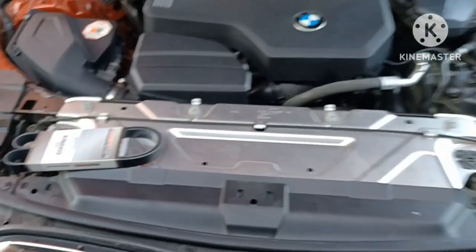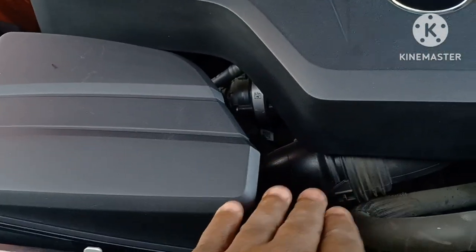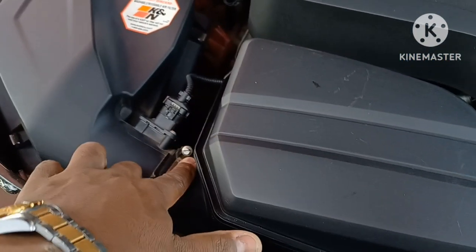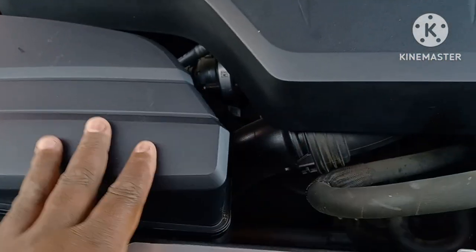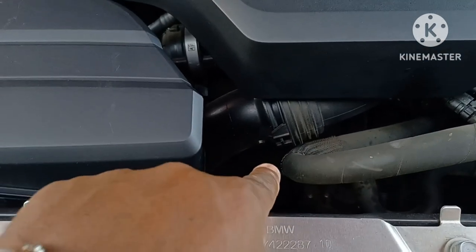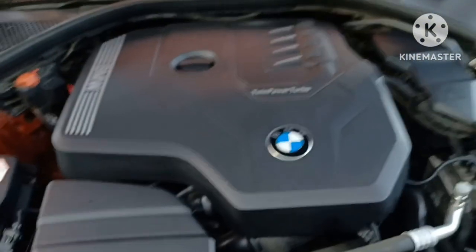I'm at the 90,000 mile mark so I'm going to change this serpentine belt. It sits way down inside but you're going to get to it through here. You've got to take your cover off and get this little air box off with a flathead screwdriver. It should open up enough space — might have to take this air duct off too because the tensioner is sitting right down in there.